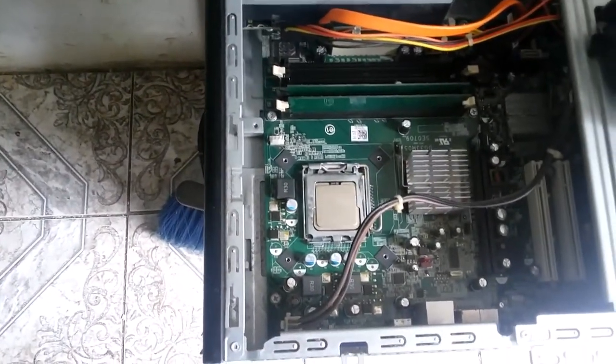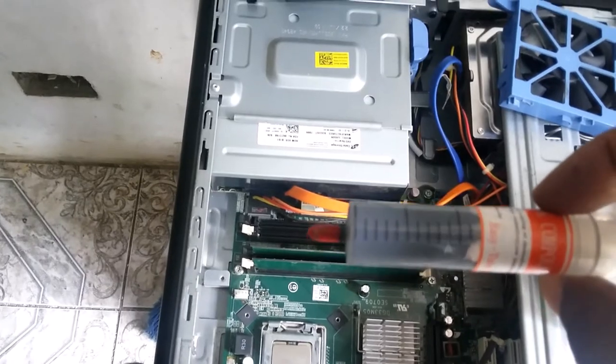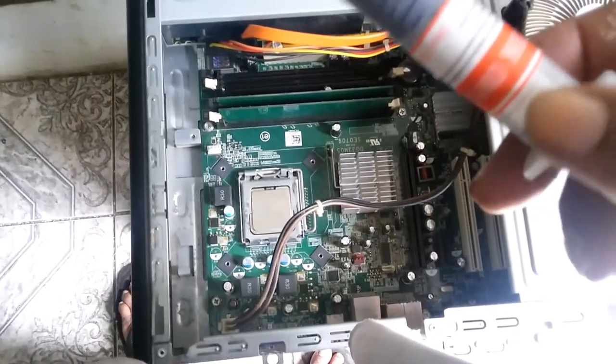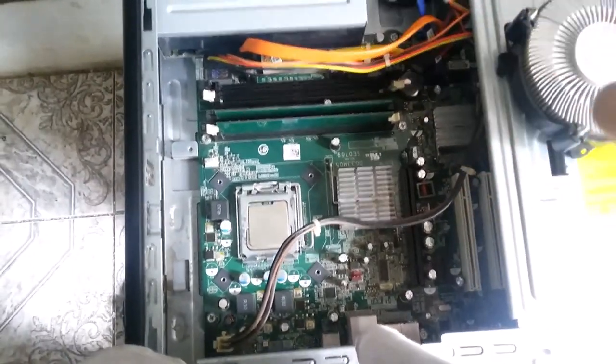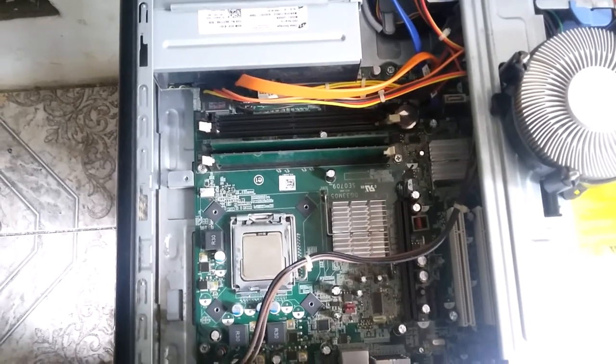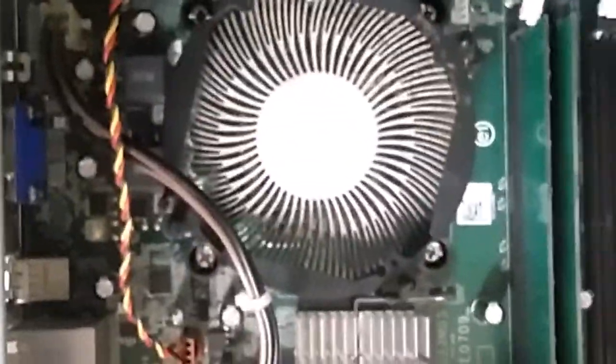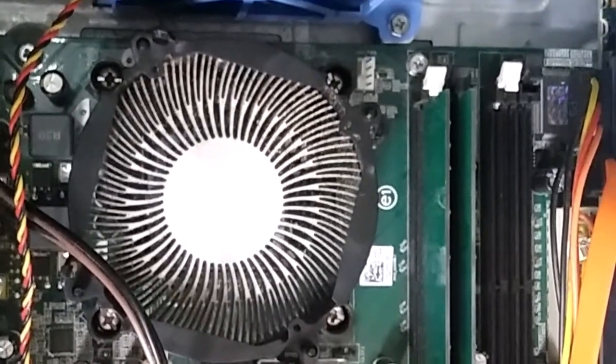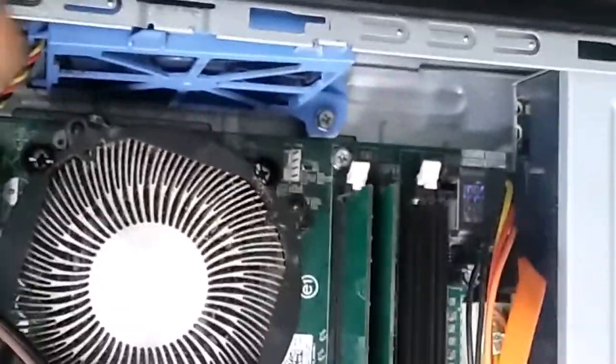Now I will be replacing the components back. I will put some thermal paste on the heat sink and put it in. I will place the thermal paste on the heat sink and also the CPU, then place the fan back. Right now I will be putting the CPU fan on.